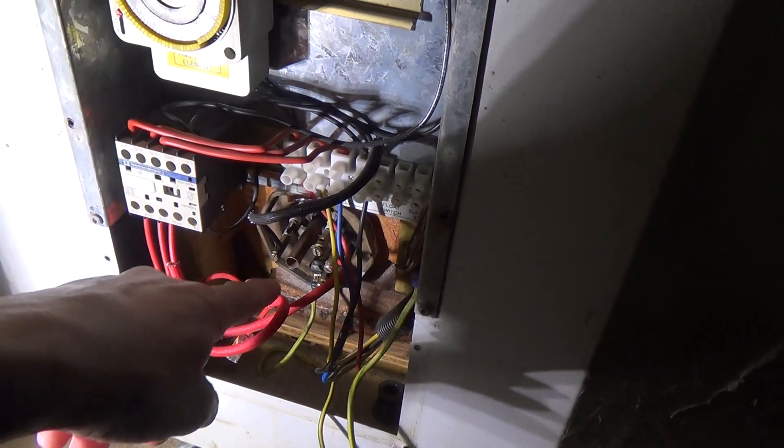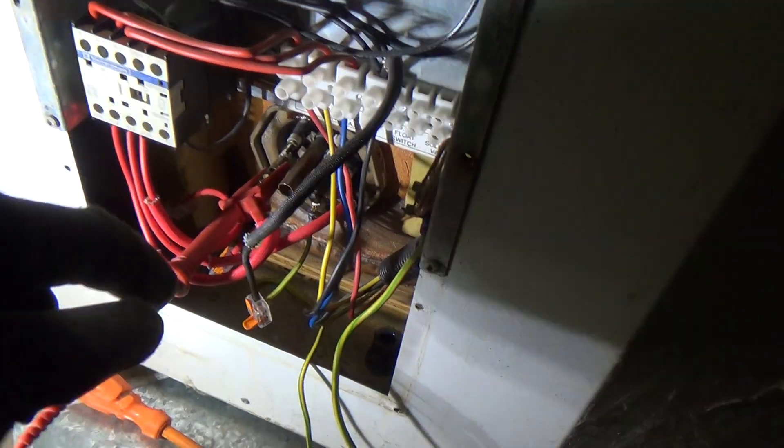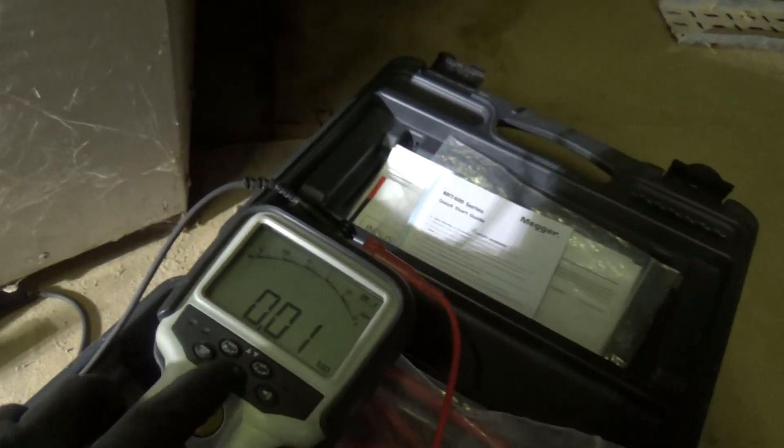Anyway, let's get the wires disconnected. We've pulled the neutral wire out — we'll put it in there. So it's not going to touch anything and knock the trip out. Let's try this again.